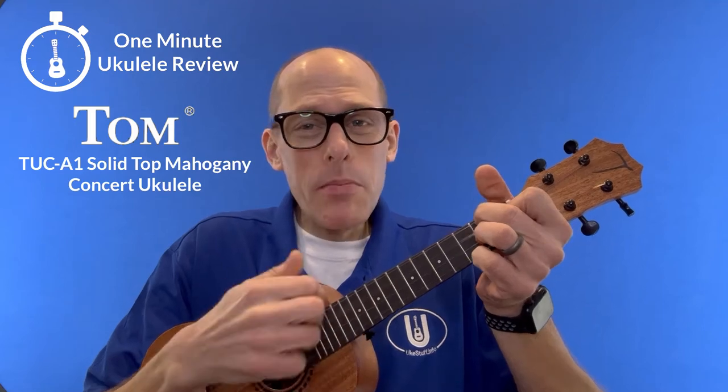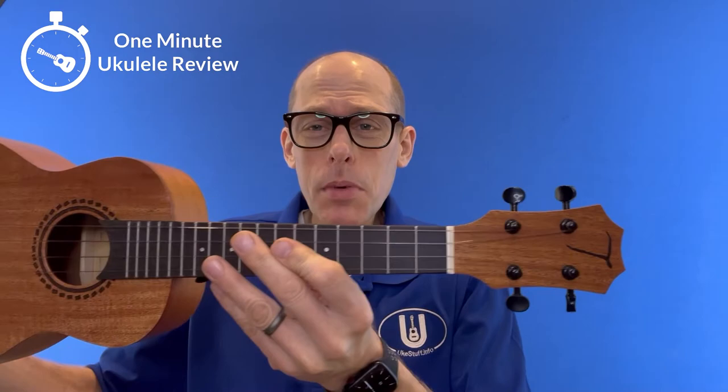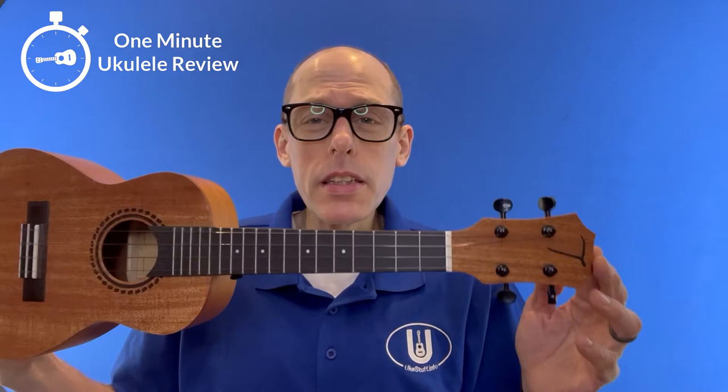It's the One Minute Ukulele Review! Welcome to the One Minute Ukulele Review, brought to you by ukestuff.info. This time we are looking at the Tom Concert Ukulele. It has a solid mahogany top, laminate back and sides. It's their model TUC-A1.